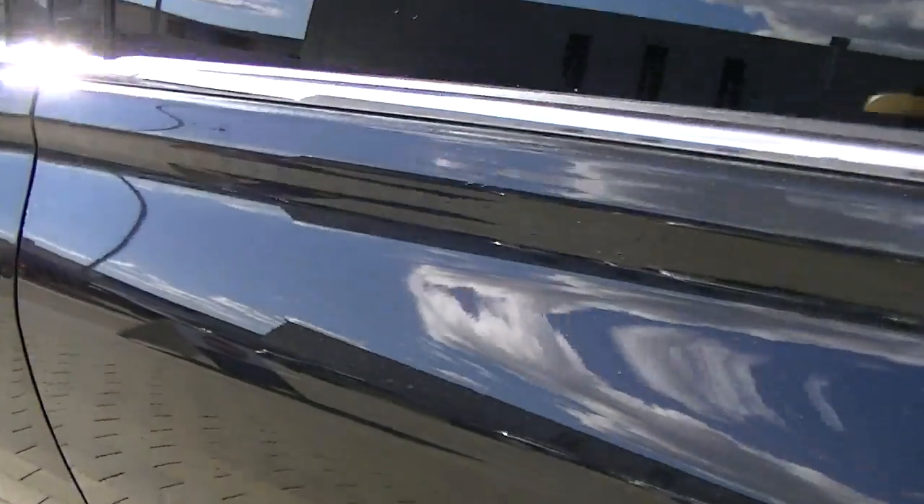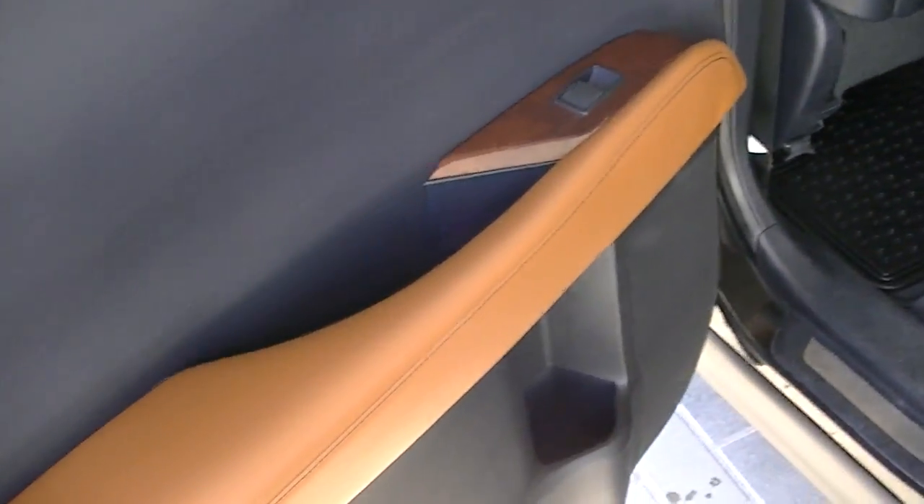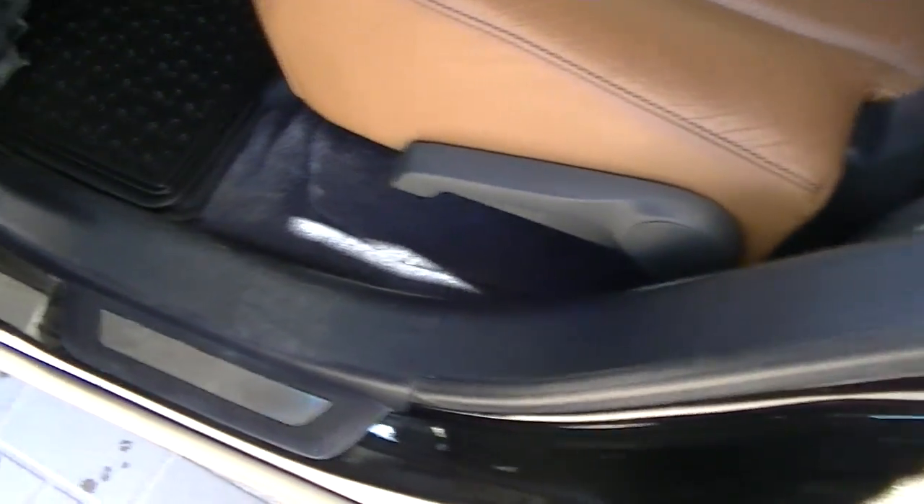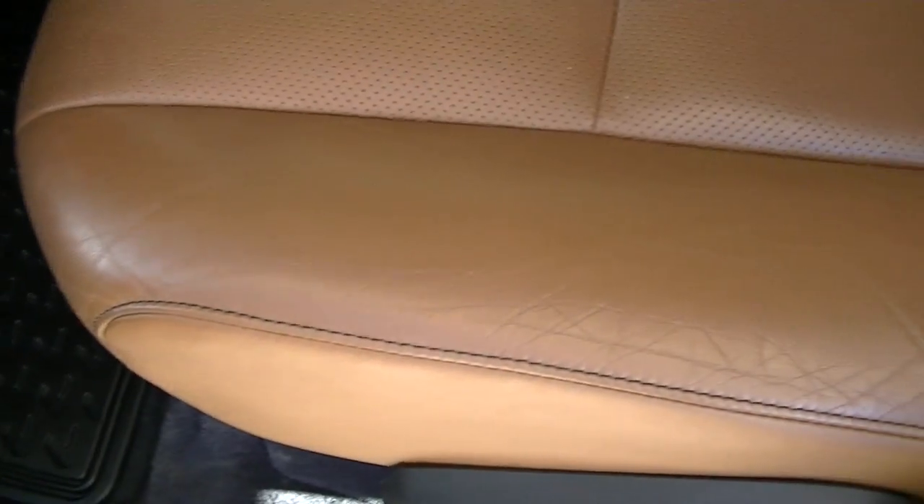Opening the back door here — we've got the nice saddle tan mixed with the black. Really a nice contrast. If you zoom up on the interior, it looks great.